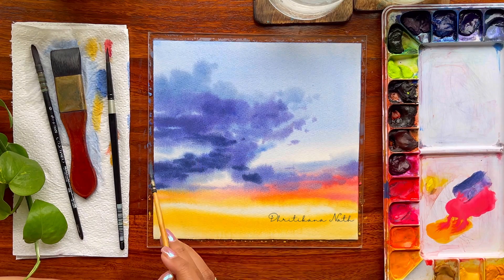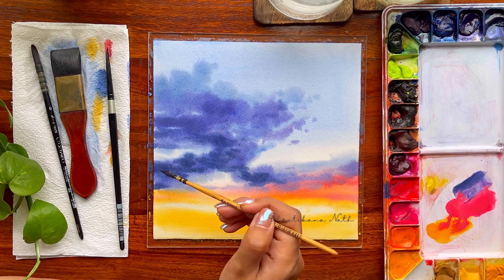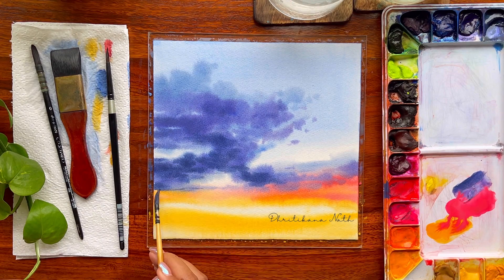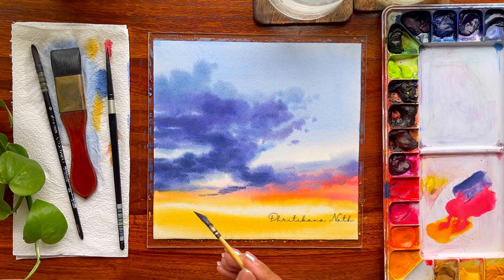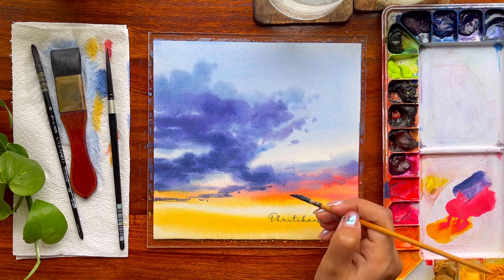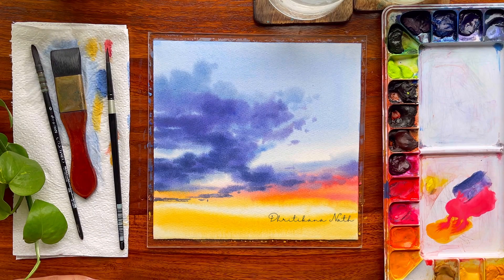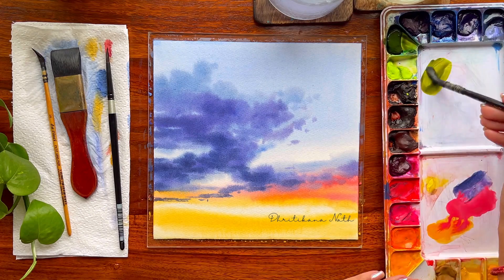The absolutely bottom part, which is majorly the horizon line, is going to be really small. That's one of the reasons I applied an undertone value of yellow shade there — Naples yellow or any yellow shade you can apply — and over it I would be going ahead with my green shades. The paper is almost dried now and working on it is very tough, so I have to leave it at this stage and then start with the bottom part.